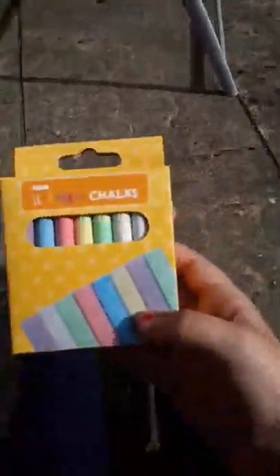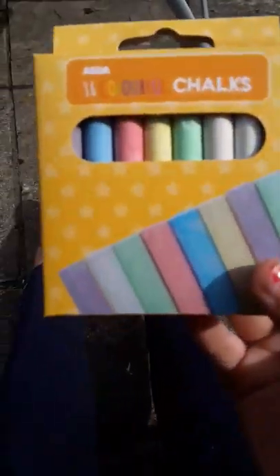Hey guys, welcome back. Today I will be painting this tile with these chalk irons from Asda. I don't know how much they were but they were definitely some money.